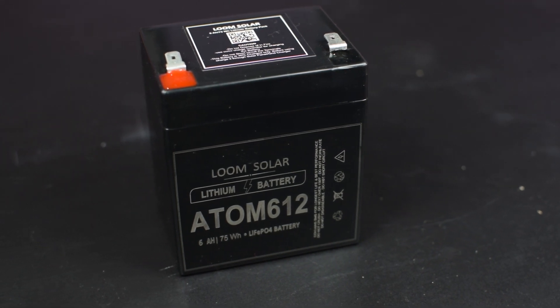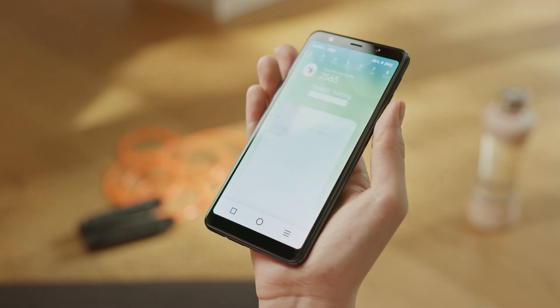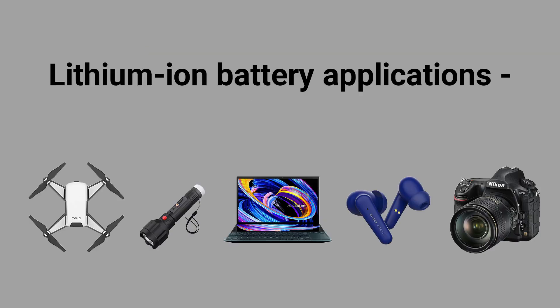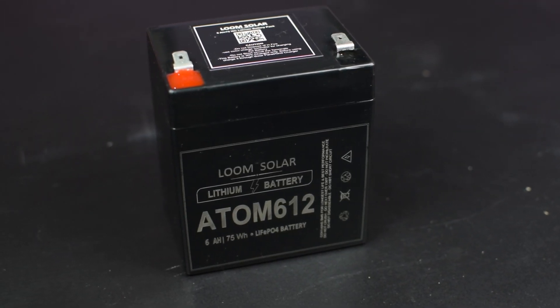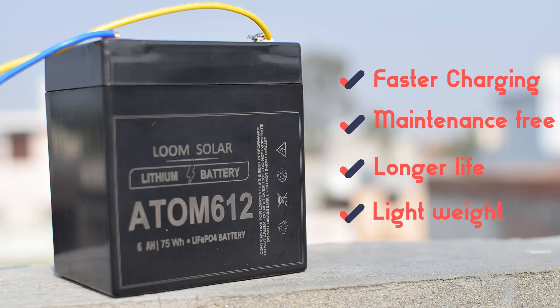Now let's discuss a little bit about lithium batteries. Lithium batteries have been on the market for many years and are widely used in mobiles, electric vehicles, street lights, portable machines, and many more appliances. Lithium battery is the latest technology product in the battery storage market and it has many advantages.